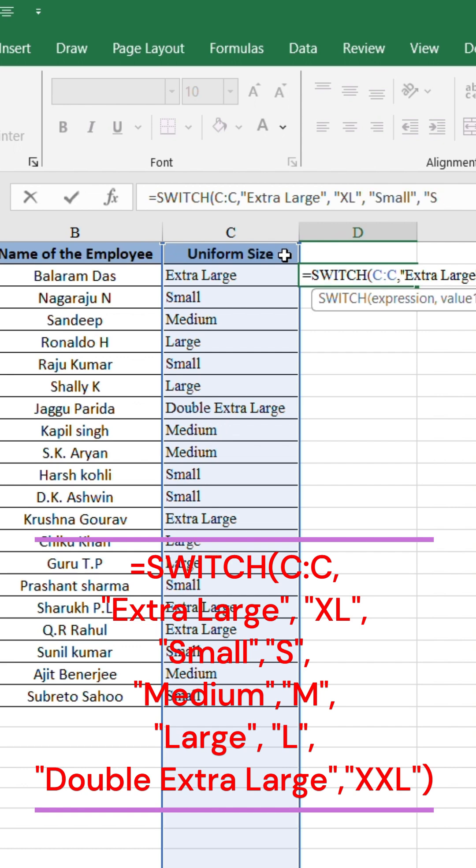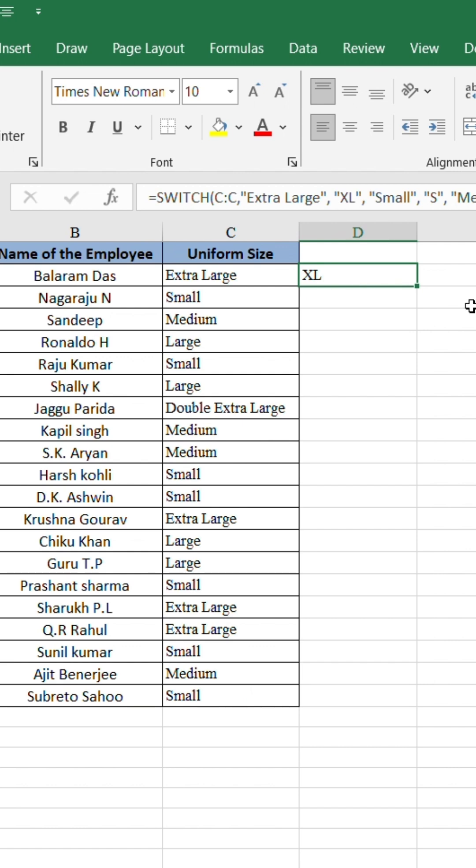For small use S, medium use M, large use L, and double extra large use double XL. Now just drag down.